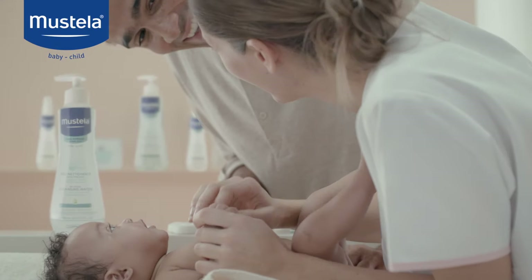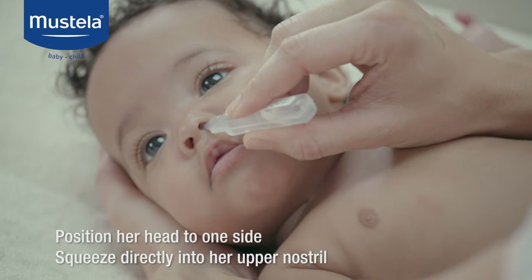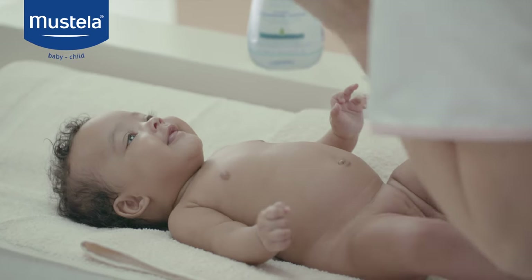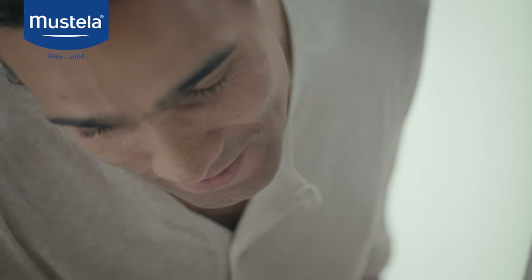If your baby is unwell, position her head to one side. Gently squeeze a little saline solution directly into her upper nostril to induce a discharge from her lower nostril. Repeat the procedure on the other side.